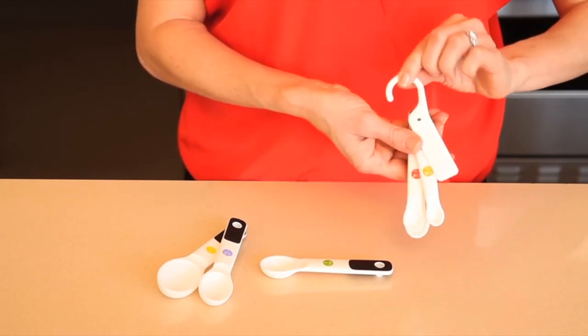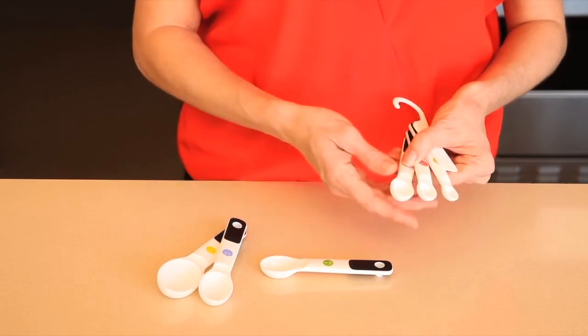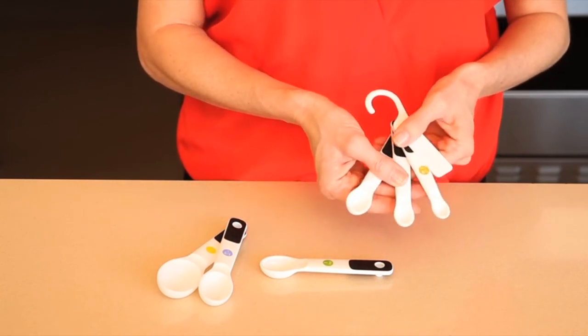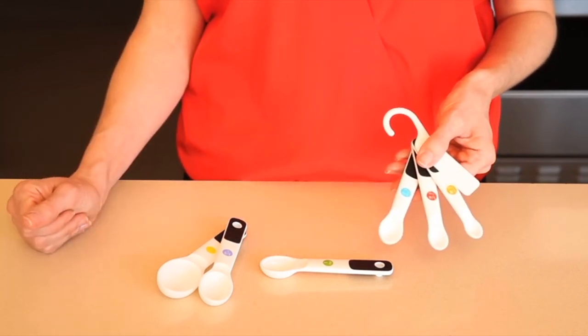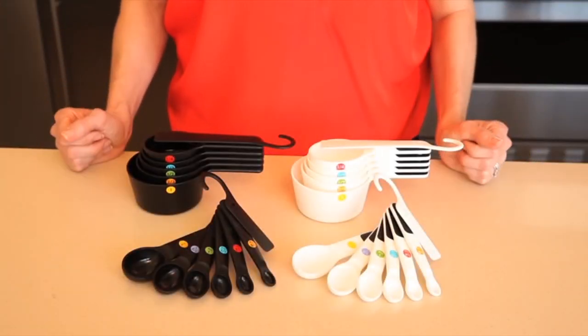This dishwasher safe set includes a scraper, a tablespoon, a half tablespoon, a teaspoon, a half teaspoon, a quarter teaspoon, and an eighth of a teaspoon measuring spoon. Here's a good tip: our matching measuring cups and spoons come in both black and white.